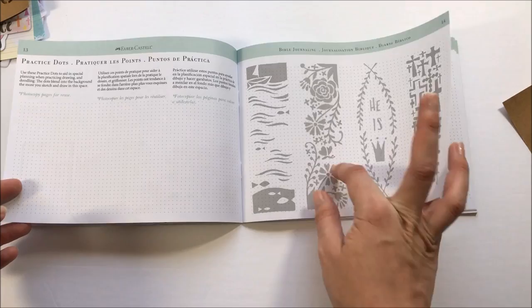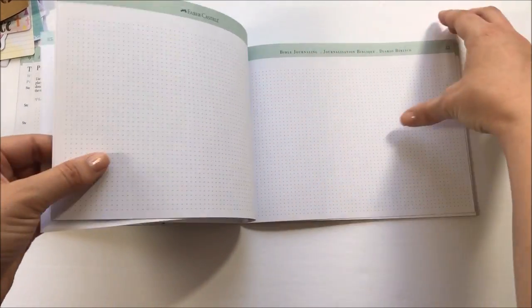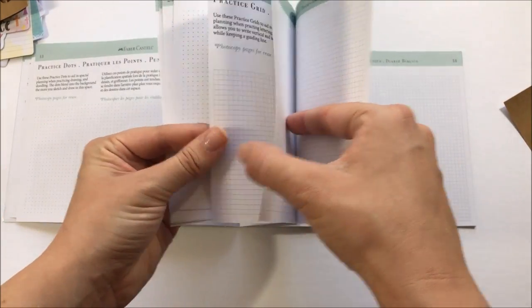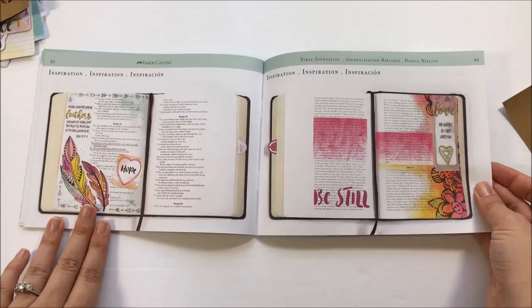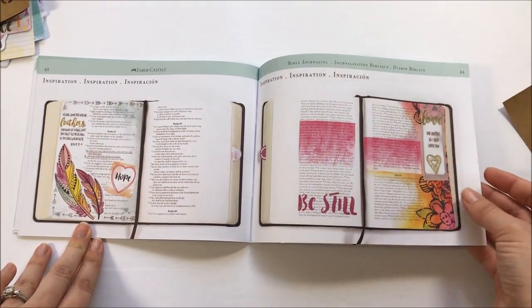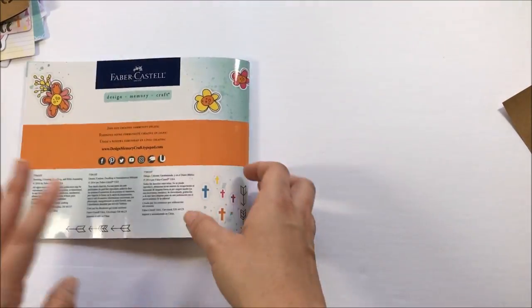It also goes into some things you could trace into your Bible, some areas to practice, multiple pages of practice sheets, and some lettering examples you could trace or practice. In the back, they have some full color photos of examples using the products in the kit. That is everything that comes in here.